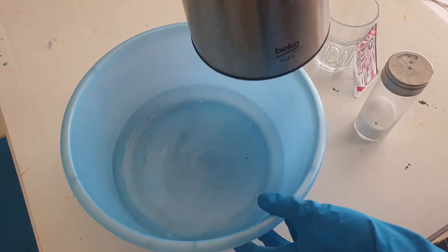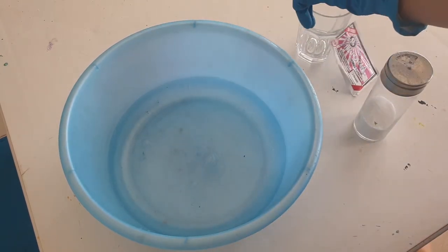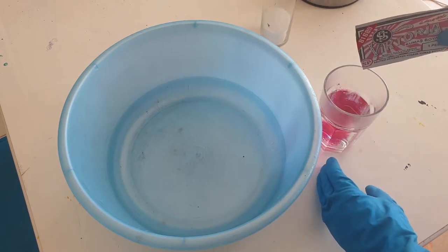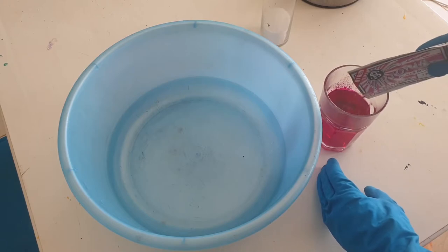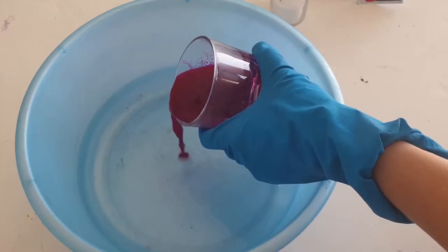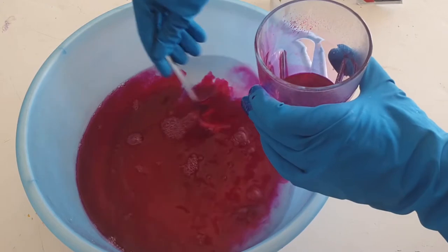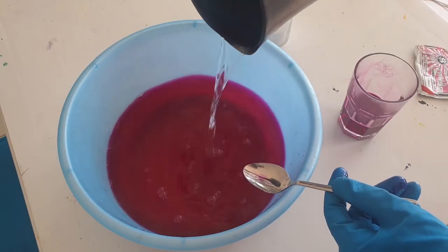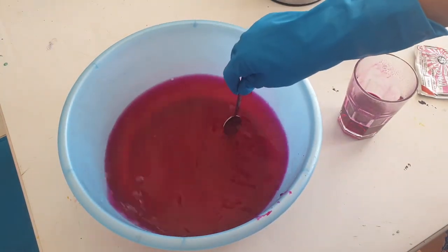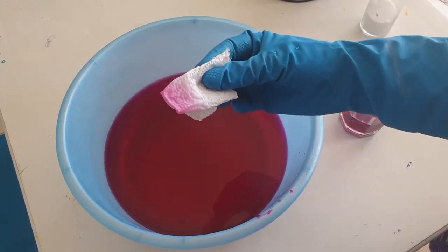First let's dye the dress pink. Here I have a bowl with water and hot water in a kettle, because hot water makes the color more intense. I dissolve the dye in a glass with water. I don't want to make the dress bright pink but pastel pink, so I use just half of the package. And a bit of salt, because that's what the instructions say.